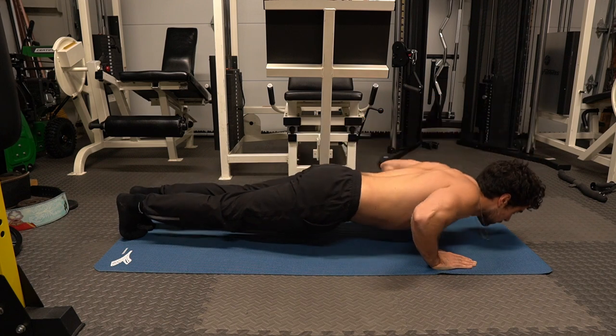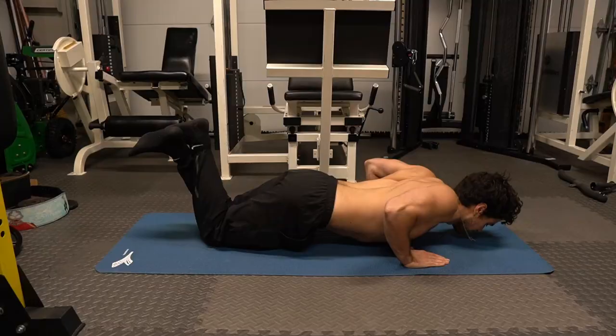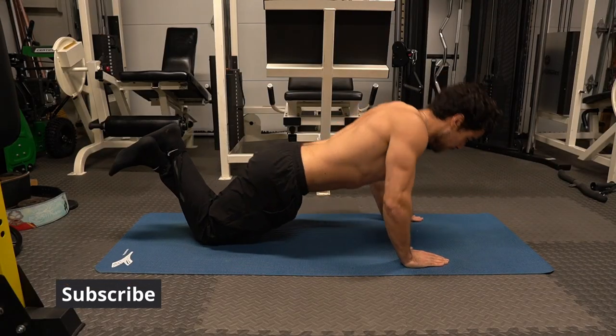Wearing a backpack during this exercise would be incredible — you can add weight that you can handle. I'd recommend getting used to 5 to 20 pounds first, then increasing the weight from there.